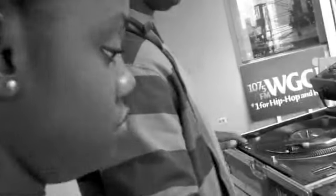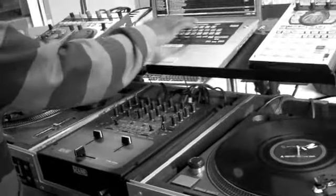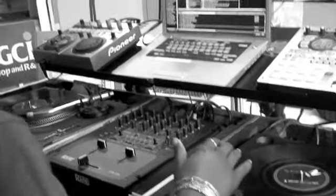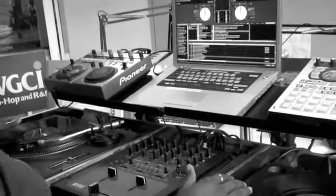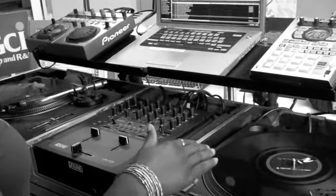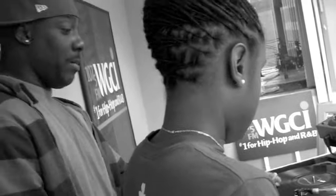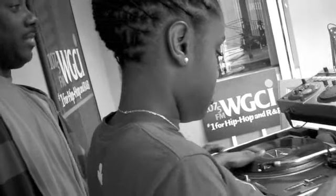Probably not, but I'll try. Start both records from the top — all you have to do is move them back to the mark. You only operate one turntable at a time. Work the fader. Which table are you playing? This one. Alright, so the fader should be over there.